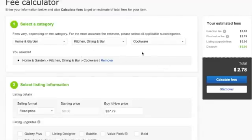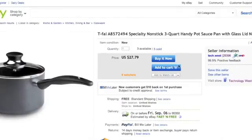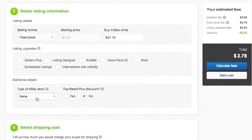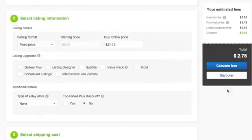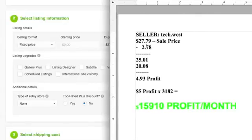So with the last item — home and garden, kitchen, cookware — this is the eBay fee calculator to tell you how much you could make. That's a fixed price listing. Notice that the person has a store. They sell it for $27.79 — that's the buy it now price. No upgrades. Pretend that you're starting off, you have no store, you get no discounts, and you're offering free shipping, because Amazon will ship it. Your total fees are $2.78. So if you do the math like I've already done — if you're selling it for $27.79 and $2.78 in fees, that means you've made $25.01 minus $20.08, which is the actual cost of the item, which means you've got about $4.93 in profit per sale.